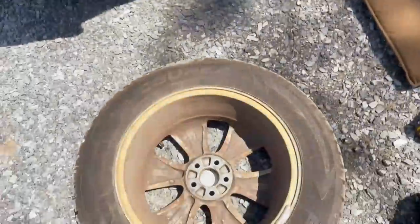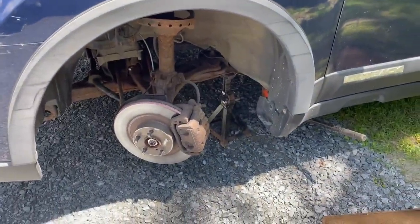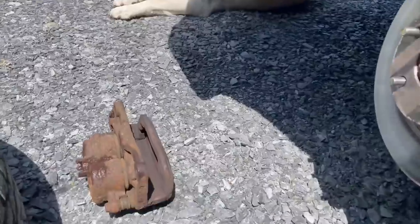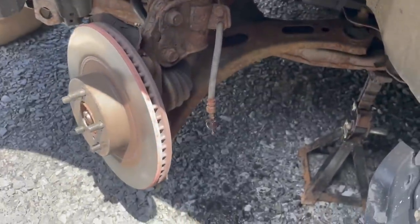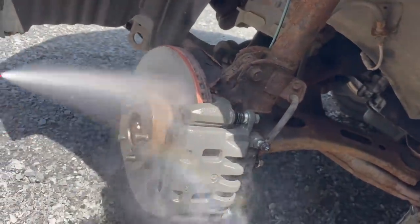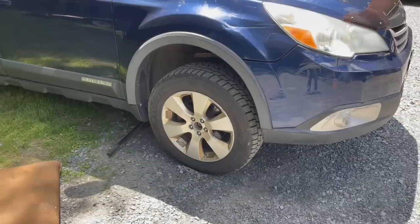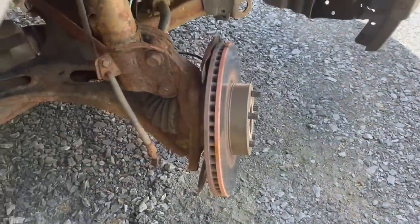We're going to have to do the calipers now. I got the wheel off — there's the new caliper. We'll pop this old one off and switch them out. The old caliper is off, and there's the new one — it's going to go right on there. There's the new caliper on and the line attached. Clean it up a little and go to the other side now. Let's get this tire off first. Tire's off, now we're going to take the caliper off. Got the old caliper out and going to transfer the pads into the new one, then put the new one on.